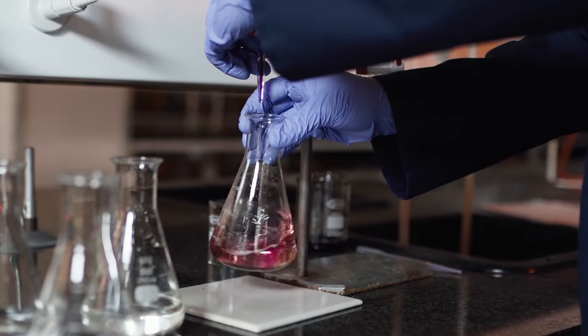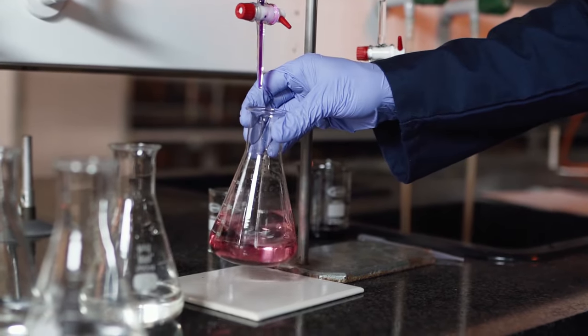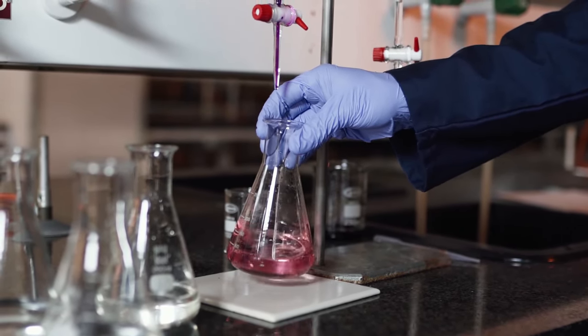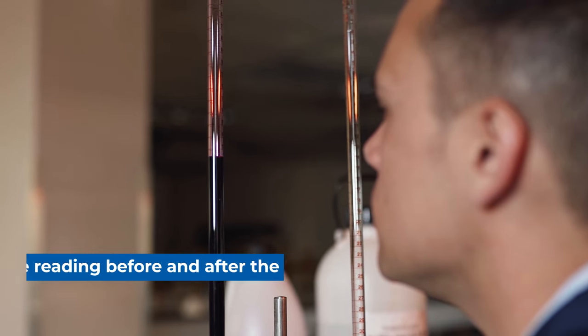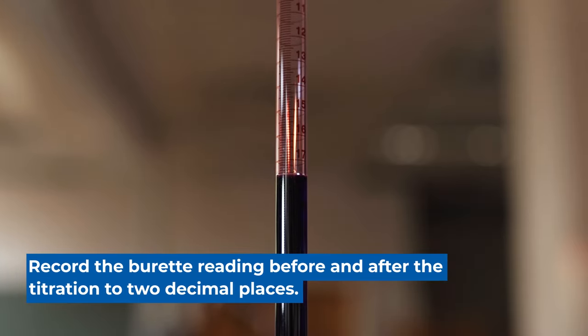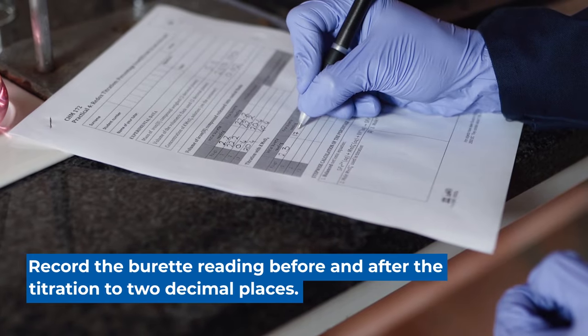If the colour is residual for 20 seconds, we have reached the end point of the titration. We note the final volume so that we can calculate, using the final and initial volume, what the volume added is.